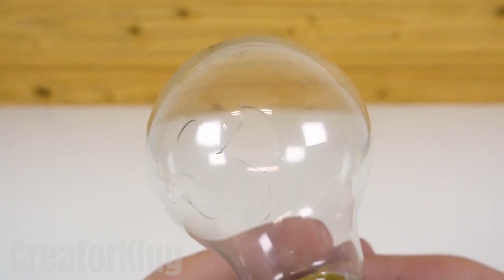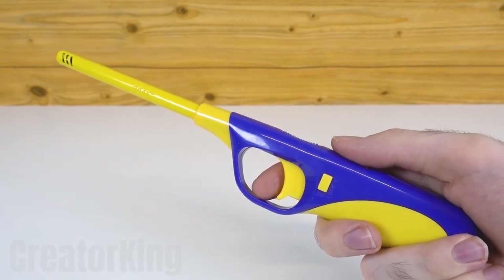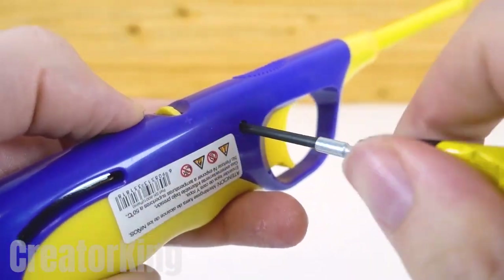Carefully tap the bulb to create two holes in the glass. Be careful not to cut yourself. Get the giraffe lighter and dismantle it by removing all the screws holding the casing together.